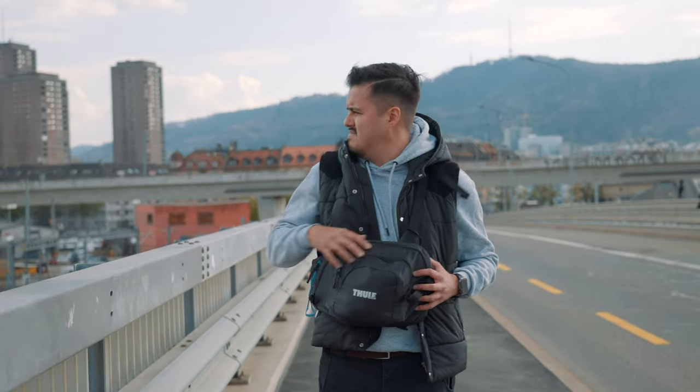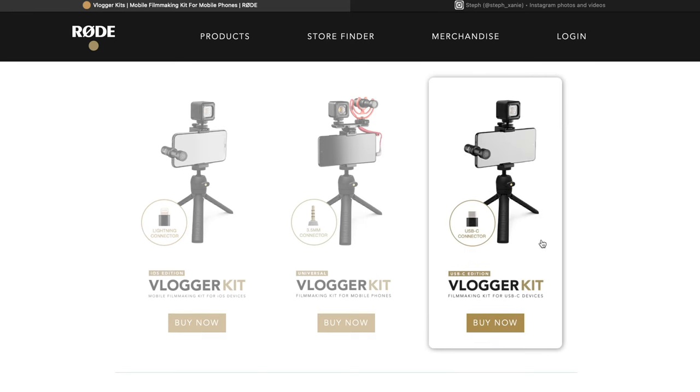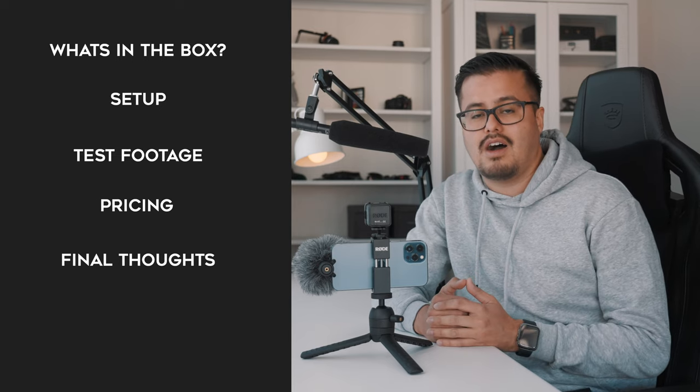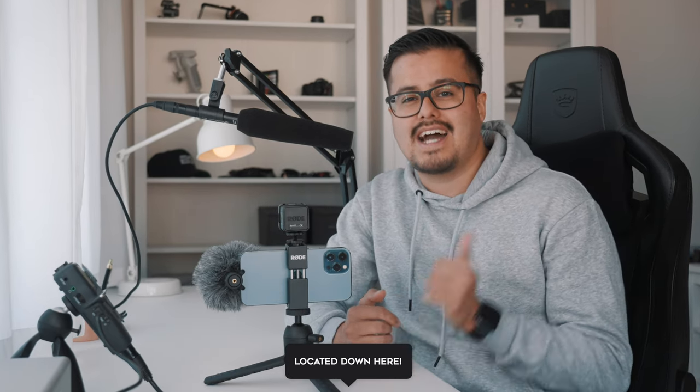Rode has sent me the Vlogger Kit iOS edition since I'm using the iPhone 12 Pro Max. But if you're using an Android, they also have a USB Type-C edition. And for devices that have a 3.5mm jack, you also have the option to choose the Universal Vlogger Kit. I will first talk about what's in the box of the Rode Vlogger Kit and Rode Wireless Go 2, show you how I set it up with the iPhone 12 Pro Max, some test footage, pricing, and my final thoughts. All products mentioned will be in the video description below, as well as timestamps if you want to skip to a particular part.